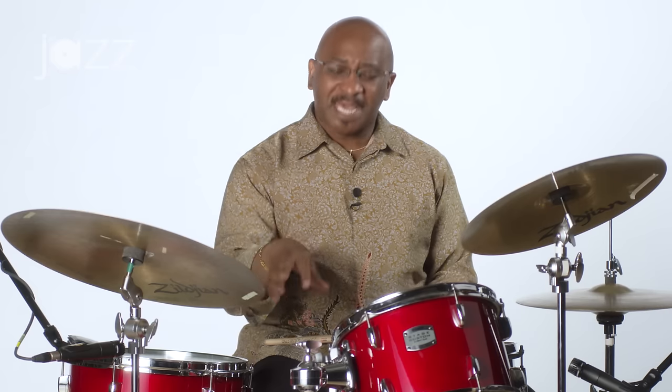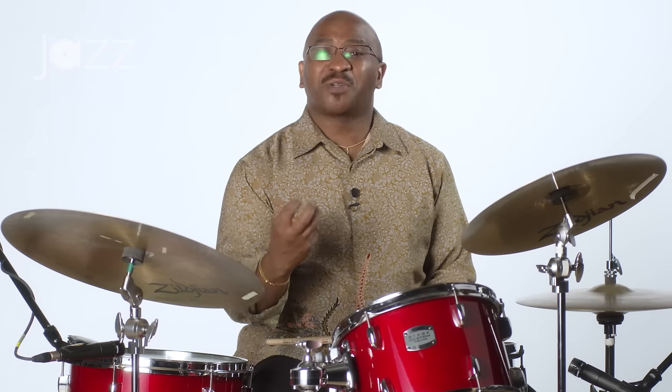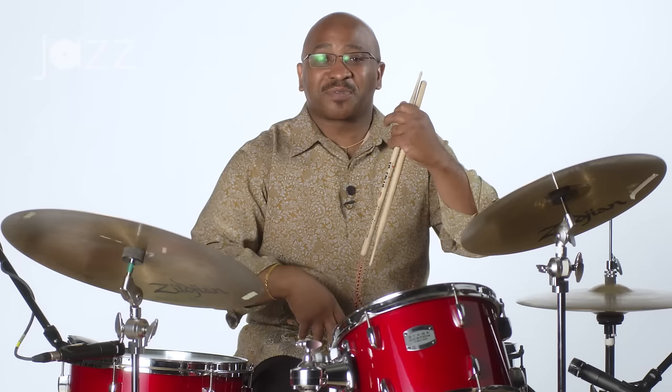Now, the reason I want to introduce you to the reverse feathering is because that bass — it can be too loud. We have a bass player already. We don't want to hear this loud bass drum.